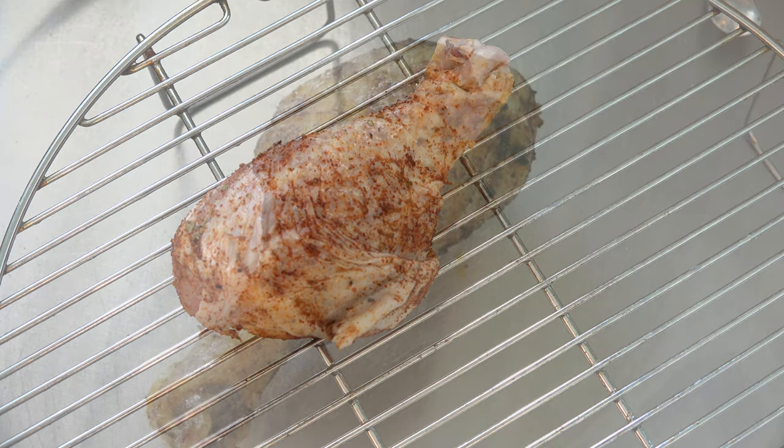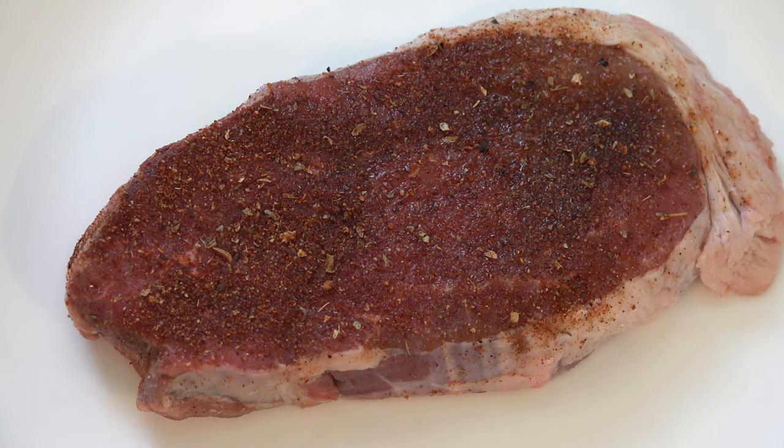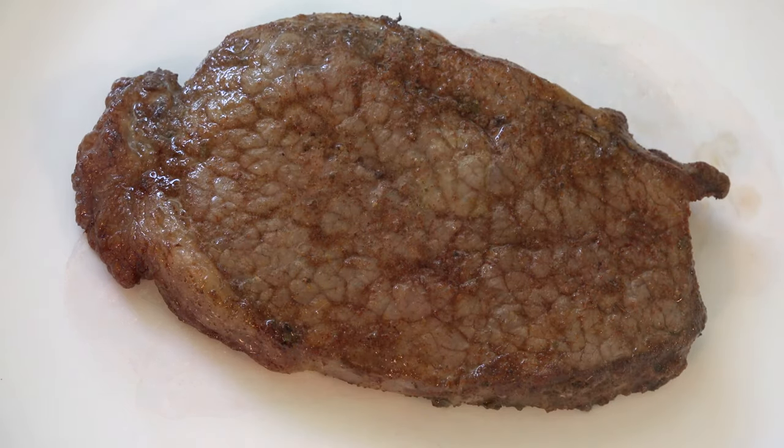Baked chicken: just sprinkle it on and bake it your regular old way. Steak: sprinkle it on, grill it, broil it, bake it, or for the absolute best, add a pat of butter and pan fry it to your likeness.